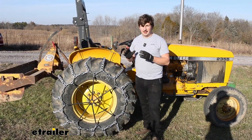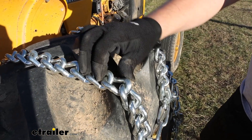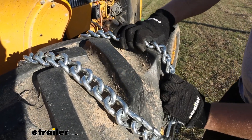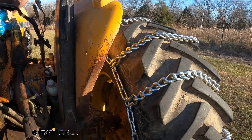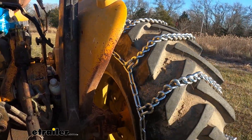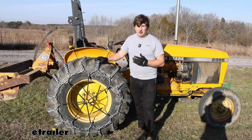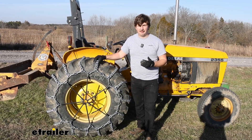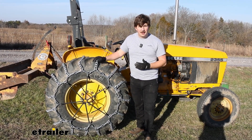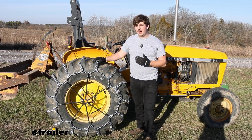This is going to be a twist link style, and really all that means is that the links that actually make up this chain are twisted together. That's going to be the least aggressive type of tire chain, making this a good option for both on and off-road use. Not the most ideal for really icy situations, but if you are going to be driving on pavement or asphalt in addition to off-road, then something like this that isn't as aggressive is probably the way I'd go.